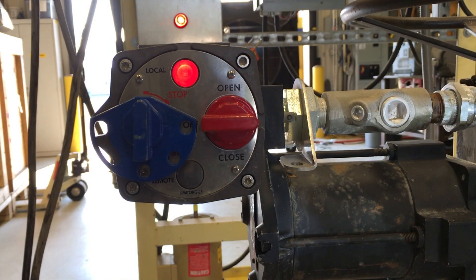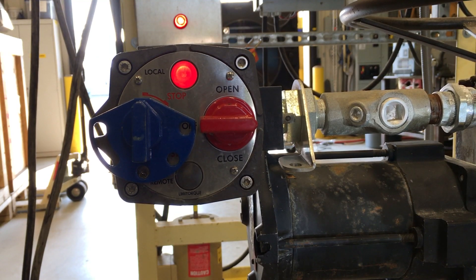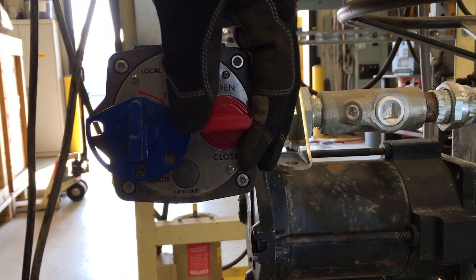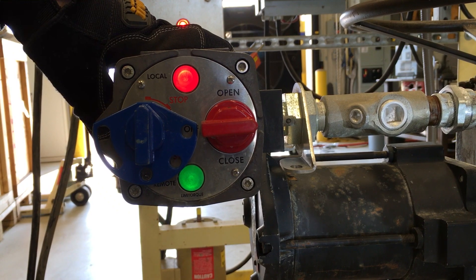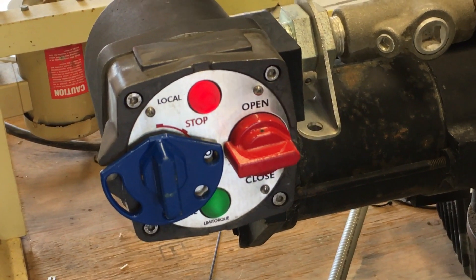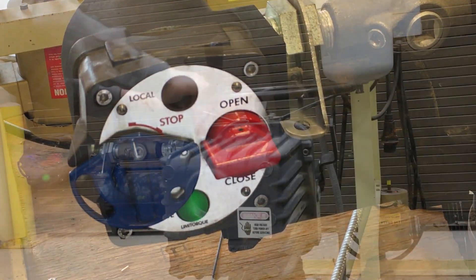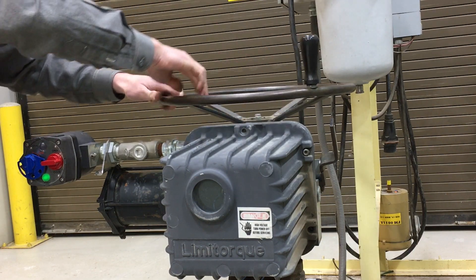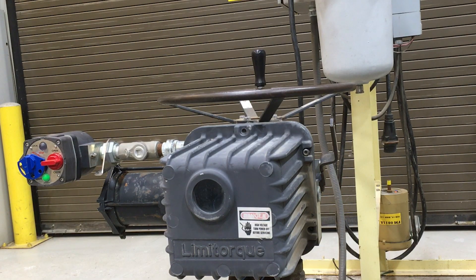Since this valve only uses the open and closed limit switch rotors, we are done setting the limits and we can begin testing the MOV operation. For this valve, the red light should be illuminated at fully closed position. When we open the valve, the green light should immediately turn on and both lights remain illuminated during mid-travel. Once the valve reaches the upper limit, the red light should turn off and the valve should stop moving. When you hand crank the valve open, you should find that the valve stopped traveling very close to the upper mechanical stop. If not, you may need to adjust the upper limit.